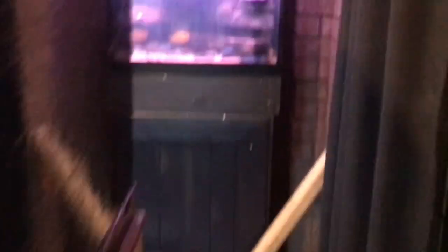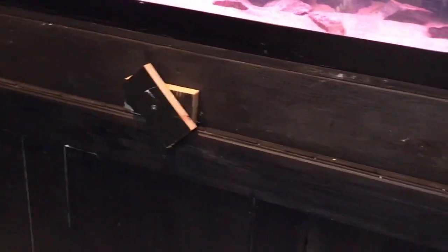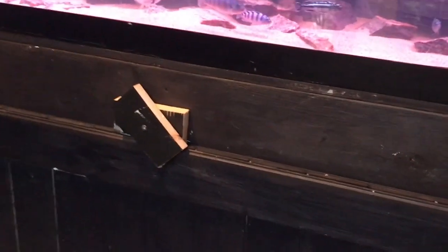I still got to do trim work on it — this is just a shell right now. This tank here, we scraped all the blue off of it and did it in black. Jeff did it all in black. Over here I've got to figure out something to do with the top hinges — I just put them in temporarily.